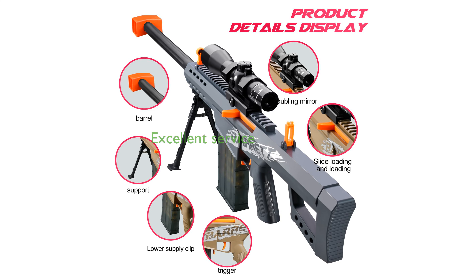Bsyzyani offers reliable customer service, ensuring that any issues with the product are promptly addressed to guarantee satisfaction.